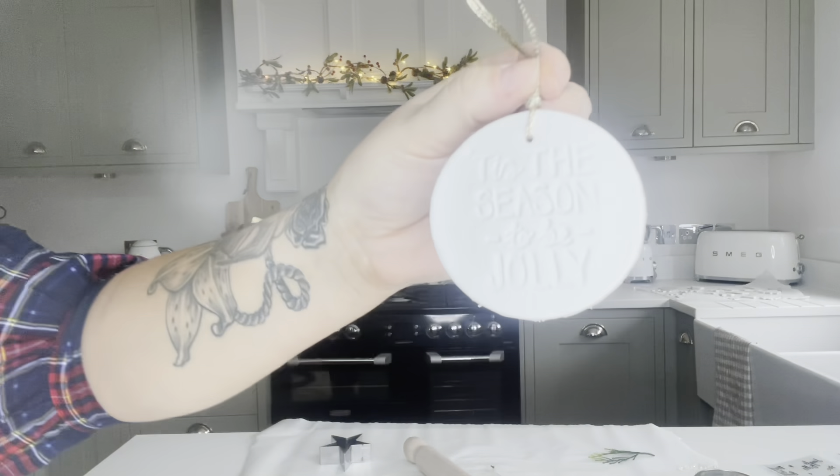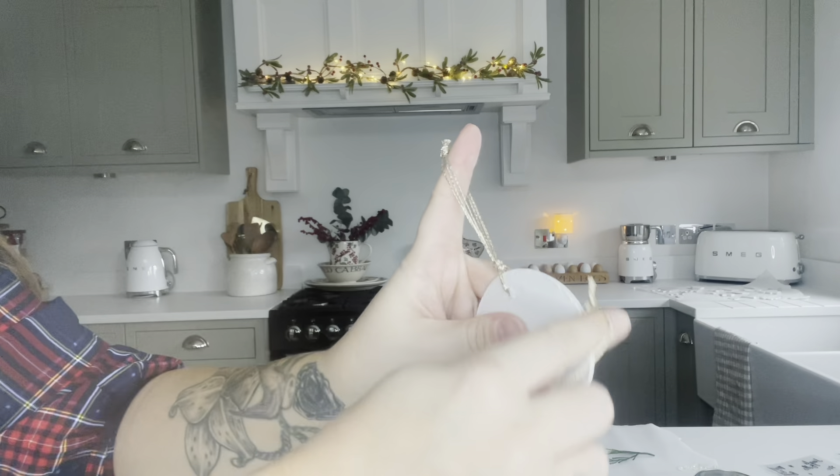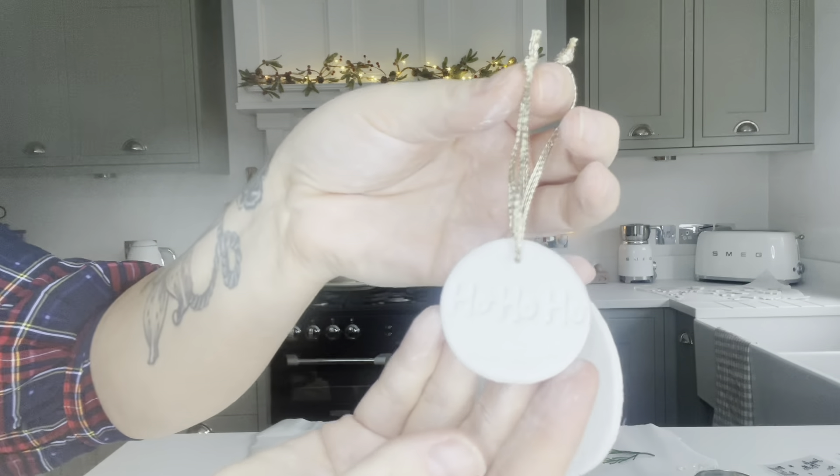These are some we made - actually these ones are two years old. One says 'tis the season to be jolly' and one says 'ho ho ho' - they've just got gold twine on them. I didn't even sand these - you can get a light sandpaper and sand them off after and they come out really smooth and beautiful like you bought them from the shop. You can leave them white and they will last for years. I do put them in a cool, dry airtight box to keep them safe, especially if it's salt dough - salt draws in the water.